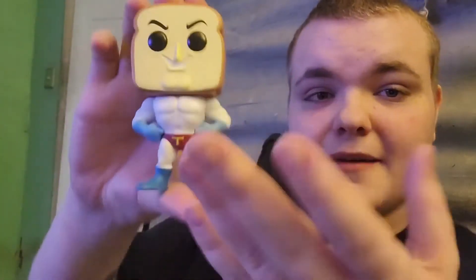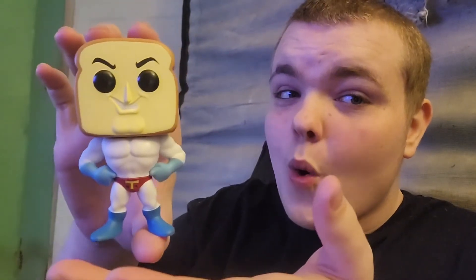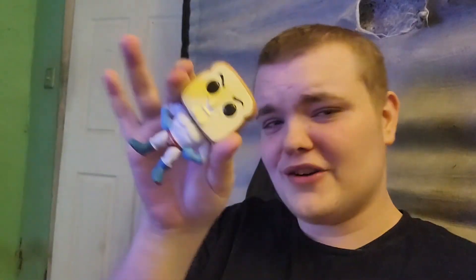He is a little taller than Ren and Stimpy, somewhat — not too much taller, because pop figures are decent heights for each one. Let's make the thumbnail. Thank you guys so much for watching this video. Make sure to subscribe, like, and comment down below — what do you guys think of the Powder Toast Man pop figure? I'll see you guys next time, peace out!